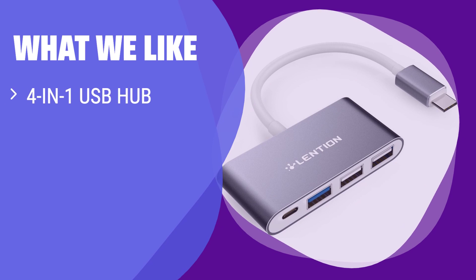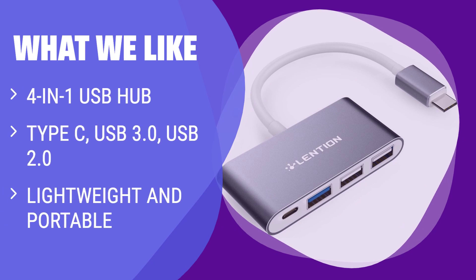What we like: Versatile 4-in-1 USB Hub with Type-C, USB 3.0, and USB 2.0 ports. Provides high-speed data transfer. Lightweight and portable design, perfect for travelers.